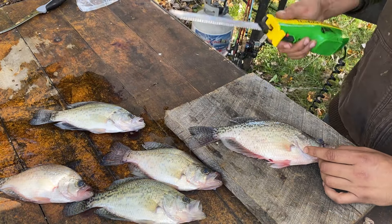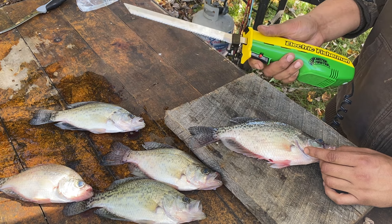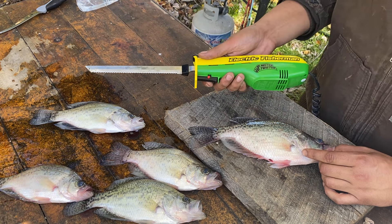Fillet them down. Got an electric fillet knife, Mr. Twister — $25 at Walmart right there.